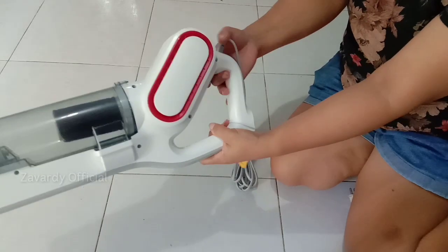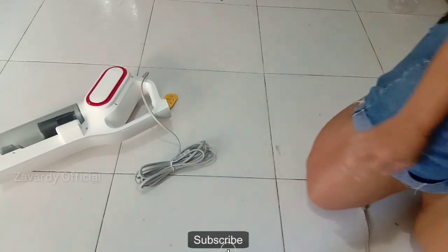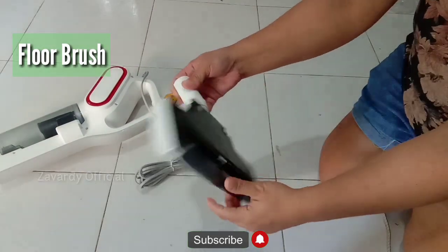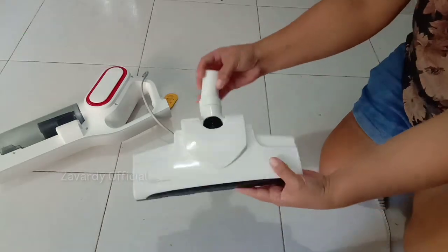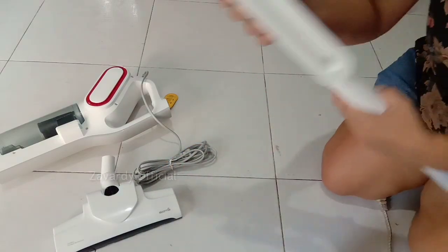It has a long power cord, so there's no need to transfer to another outlet if you have a small area. The second item is the floor brush, which has a mini wheel that you can easily glide back and forth. It also rotates, which is why it is very convenient when vacuuming in any direction.